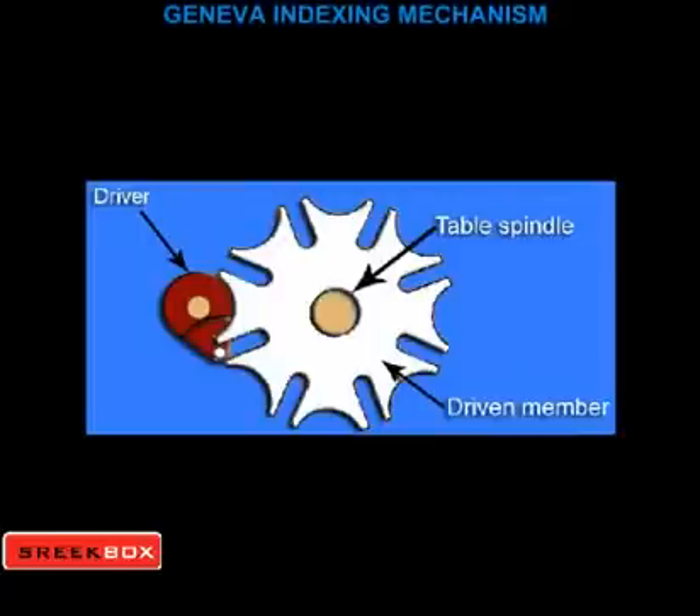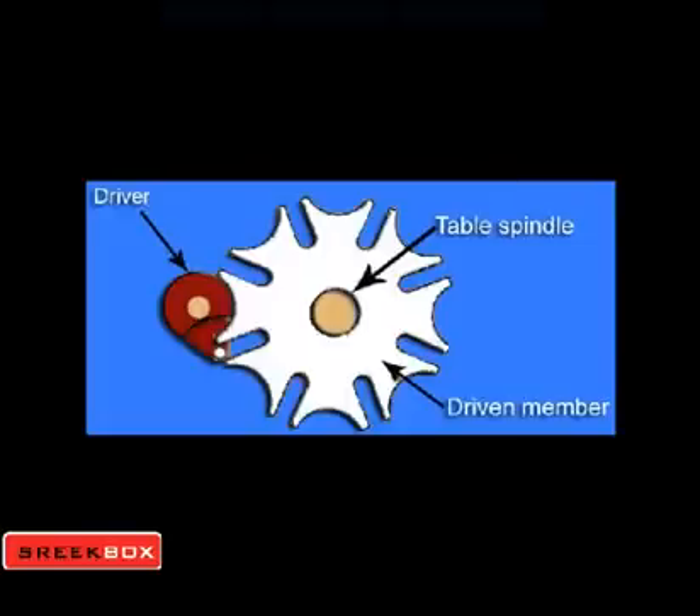Now let us see how the Geneva mechanism works. It consists of a Geneva plate, a crank disc, and a driving pin. There are a number of slots cut in the Geneva plate.